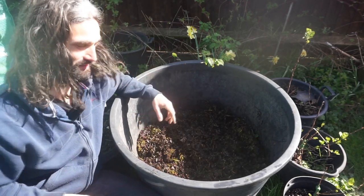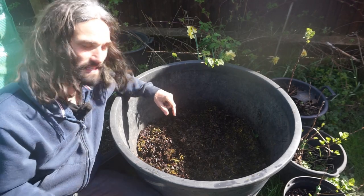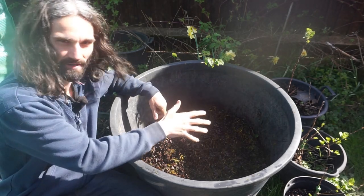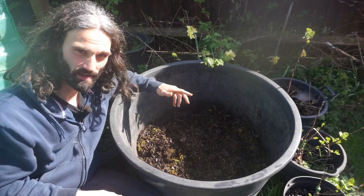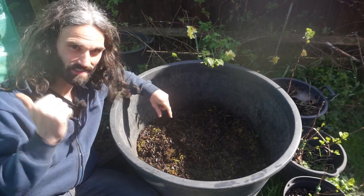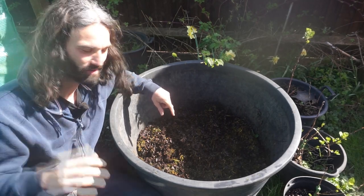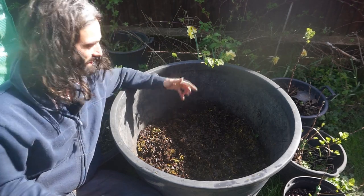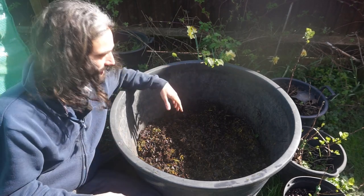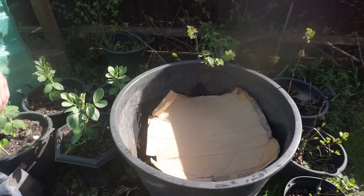Another thing you could do if you wanted to make it even quicker - you can increase the heat. You could put maybe a bin liner over the top so that it holds the heat a bit more. Put this in a polytunnel or a greenhouse - ideally I'd put this in my polytunnel, I might do it in a few weeks when I get some space in there. Put it up against a south-facing wall or fence to help hold the heat in there. But it's well on the way now - shouldn't be too long. Cardboard on top.